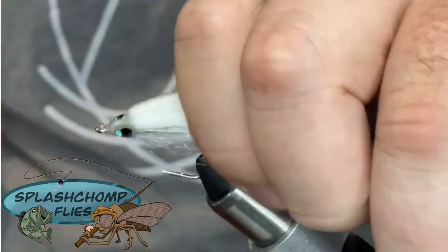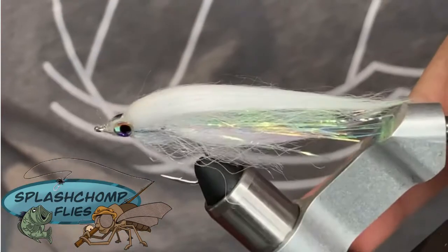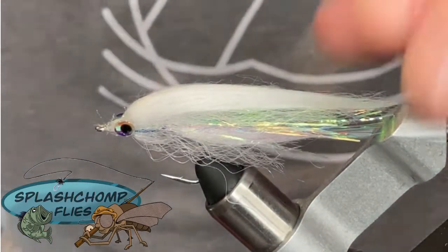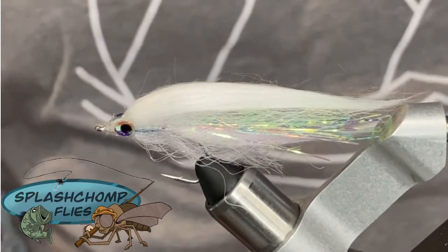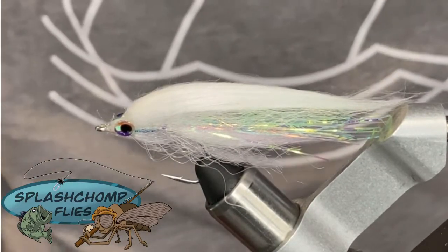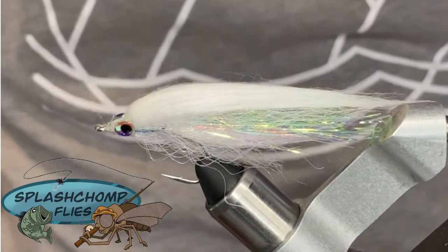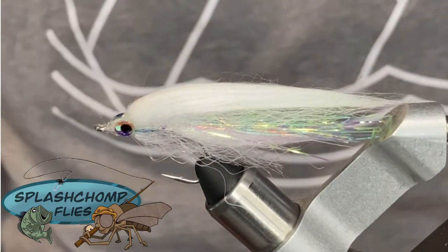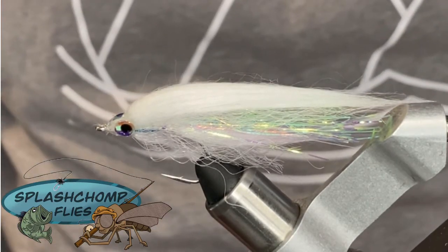And that right there — that's my glass minnow. Hope you guys enjoy this pattern. Toss them up in a bunch of different colors and try them out. They're going to take fish whether you're fishing off the coast or up in the mountains for trout, or on the lake for stripers or regular bass. It's a very productive fly. Hope you guys enjoy this fly pattern. Go check us out over on Facebook — don't forget to like, share, and subscribe, and until next time.